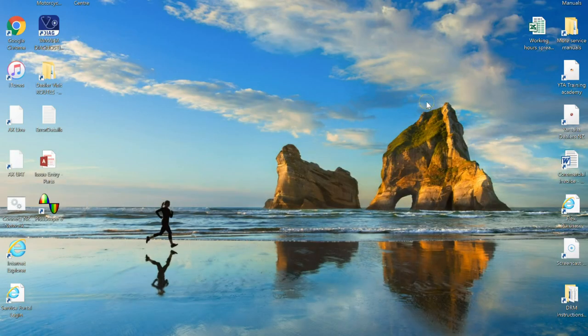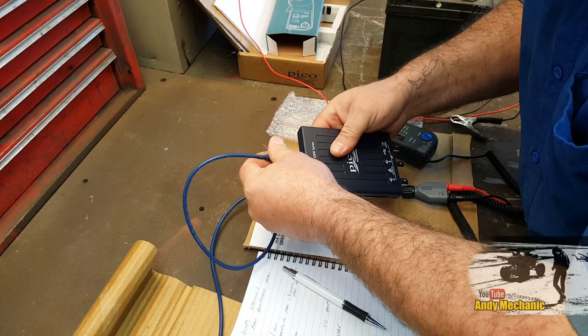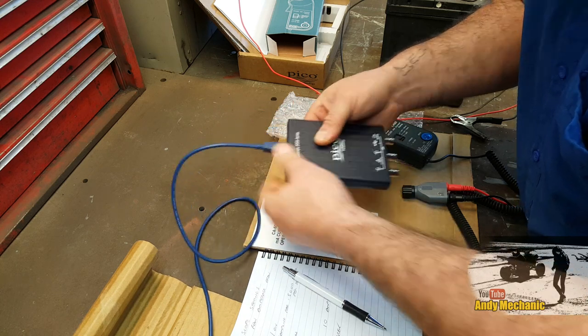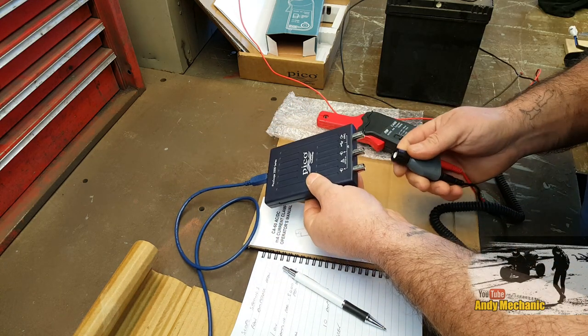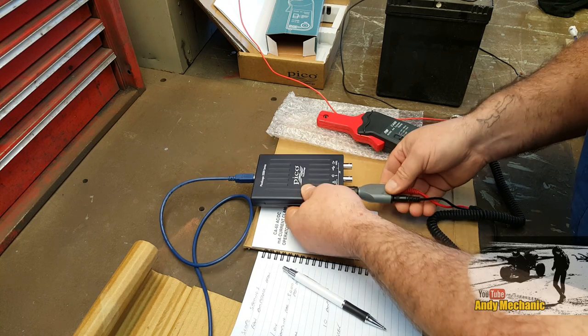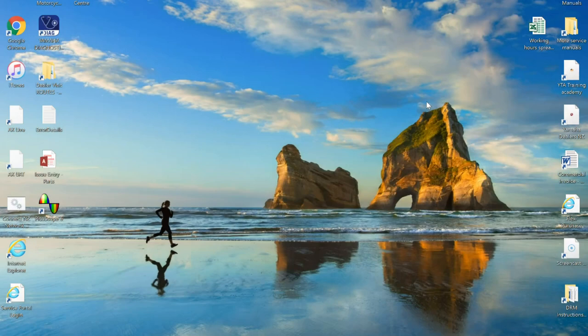What I need to do next is plug in the scope. So we'll plug in the USB first, get the scope fired up — it goes in there. Then we can plug in the amp clamp, which goes on there. Good stuff. That's all set up now for us.